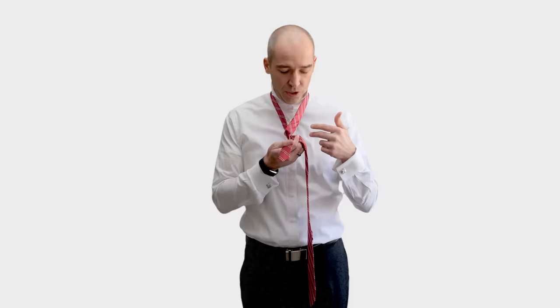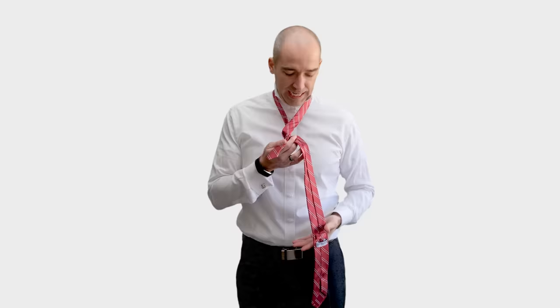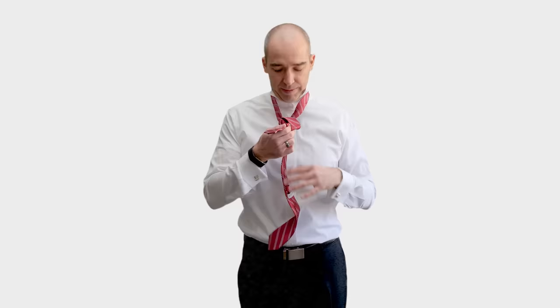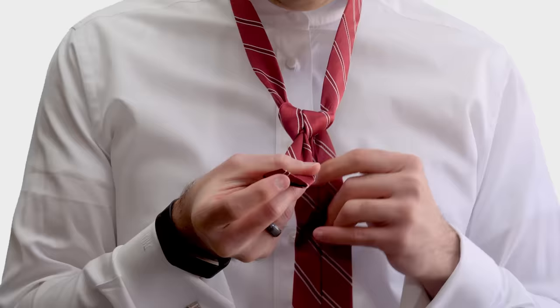Now we're ready to go under the skinny piece. I'm pinching the two ends with one hand to free up my right hand so that I can take the wide end and go down through the hole between my necktie and my neck. If you've made it to this point successfully, you should have what is starting to look like a necktie knot.